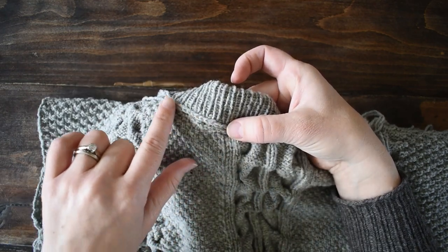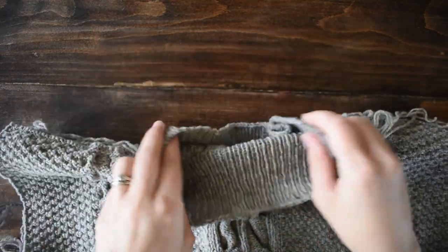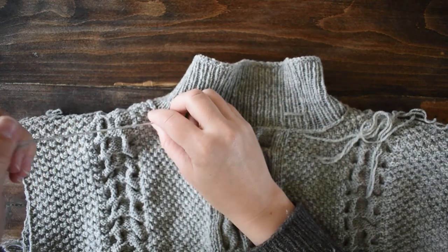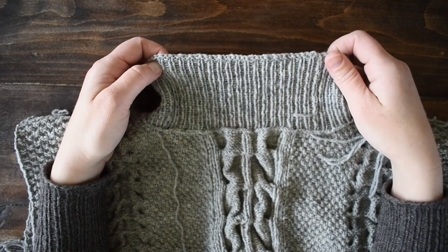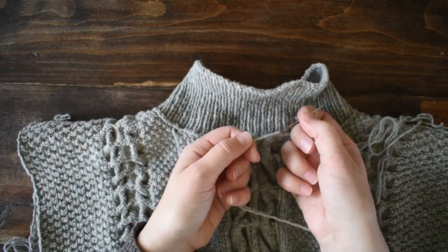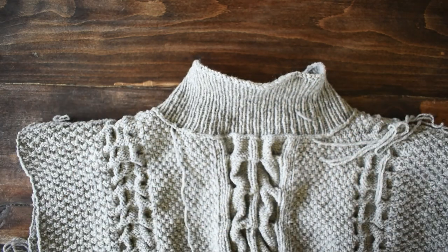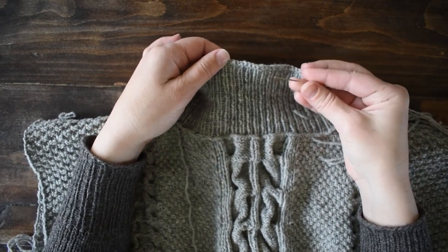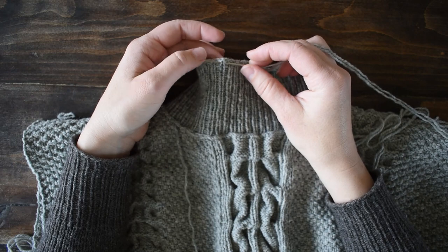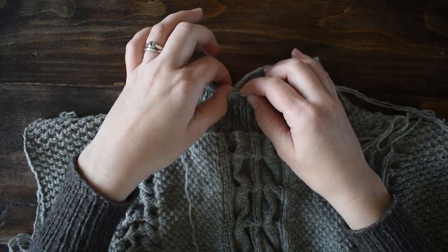So we've got our sweater inside out, you've knit your whole neckline, and you've woven in the ends. I've already woven in this end here. You're ready to go. Get a tapestry needle and a long length of yarn — probably three times the length of your neckline. One thing you really need to keep track of as you work: make sure your column stays lined up. Here's my column of knit stitches — I want to line it up with the base of that column so I'm not shifting the collar and making a bias.